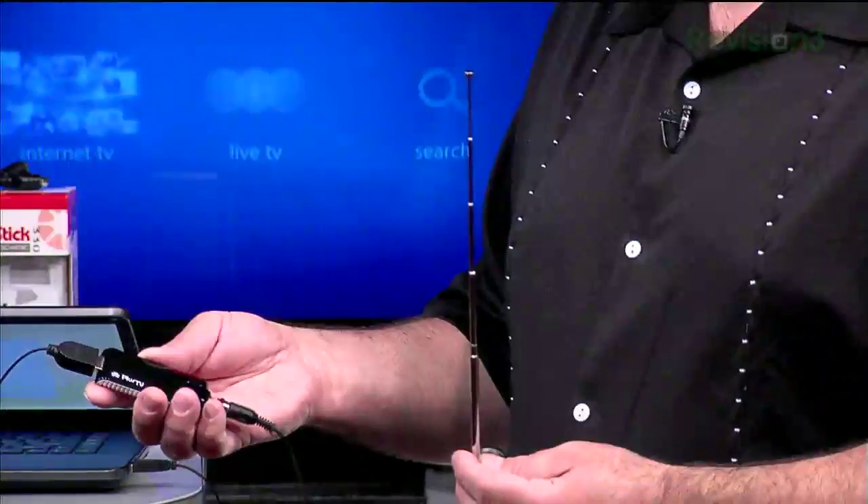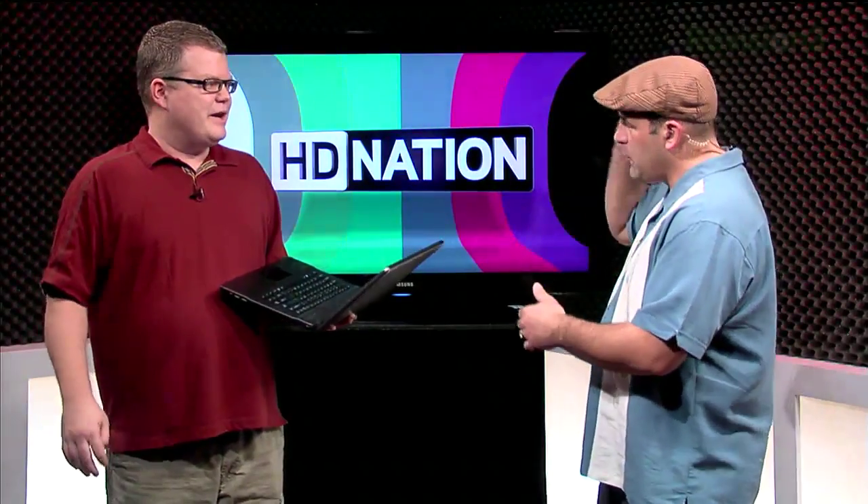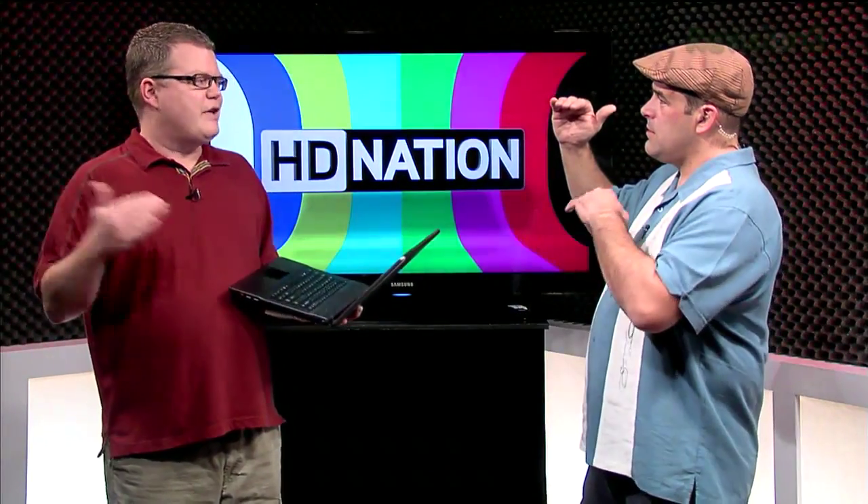We do over the air, Roger does over the air, we've reviewed over the air tuners, we've talked about recording over the air, we've talked about over the air actually being one of the best sources of video. It's like over the air versus Blu-ray — probably the edge is Blu-ray. Blu-ray is the gold standard, running about twice as much data per second.